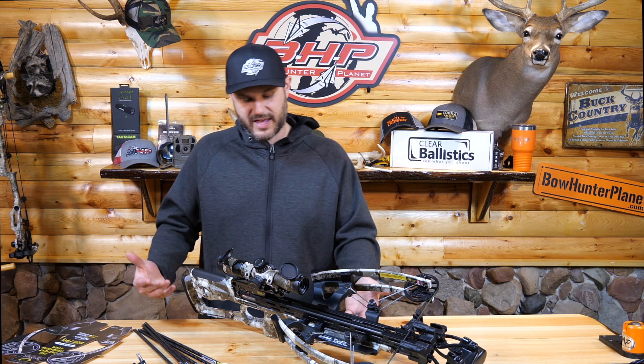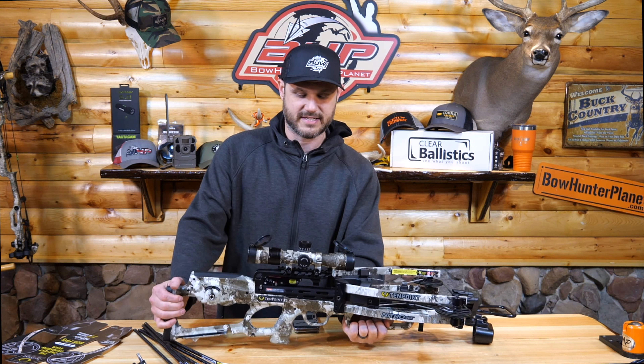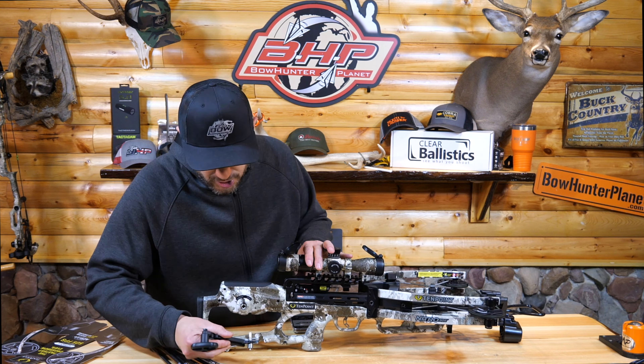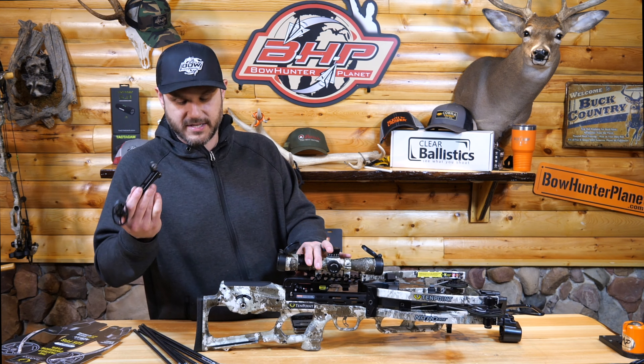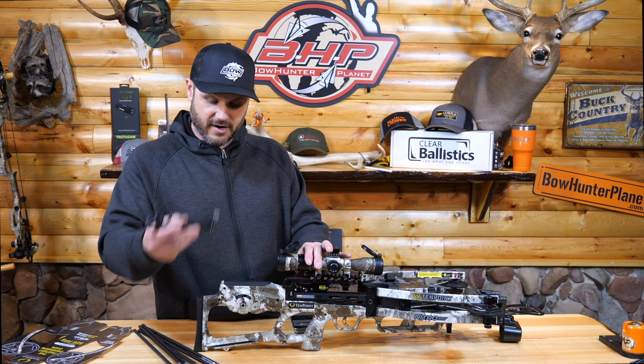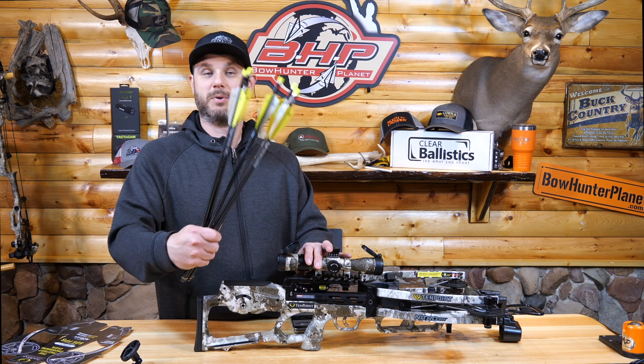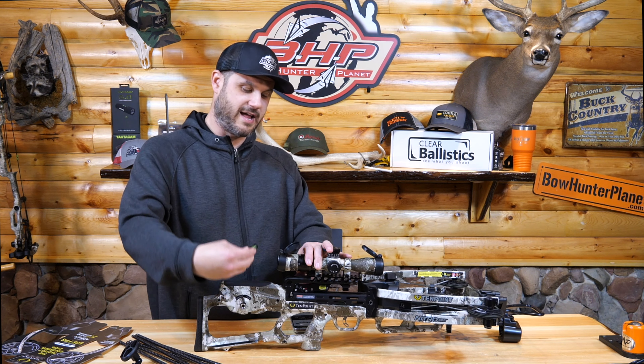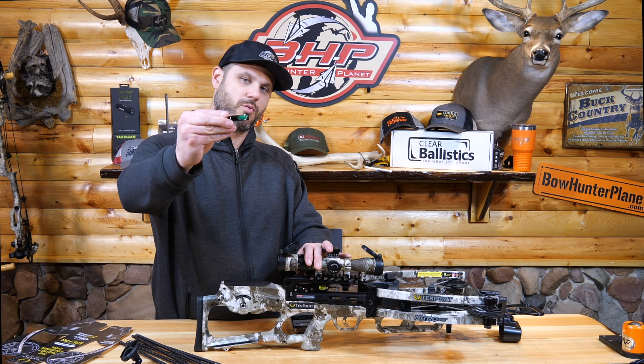I just want to point out it comes with the AccuSlide — a great system from TenPoint. It's got a crank system that actually builds in here and hides away, so it makes it very easy when you're looking to cock it. It's very fast and easy. It comes with six bolts for the Nitro 505, and it also comes with a level that you can insert behind your sight if you want to.